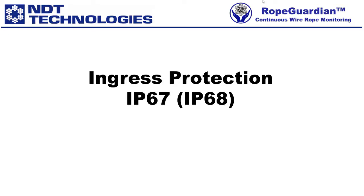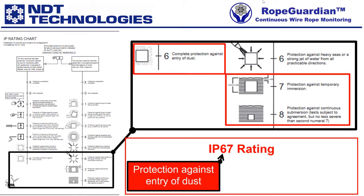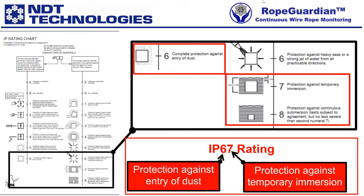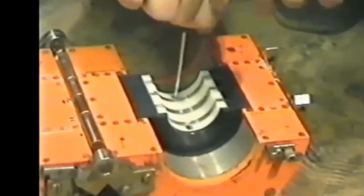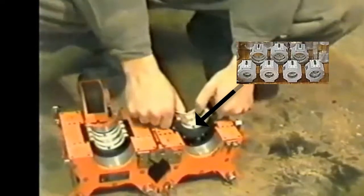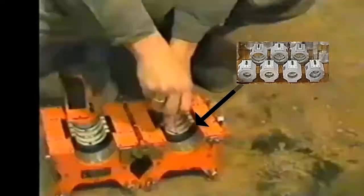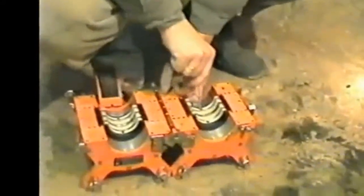We'll now do a quick overview of ingress protection IP rating 67 or 68. Here is a typical IP rating chart, where the first number shows protection against the entry of dust, and the second number shows protection against temporary immersion. A variety of MRT sensor heads available on the market have insufficient ingress protection. In the following example, you will notice unprotected connectors. This competitor requires a multitude of sensor inserts with connectors that are unprotected to the IP67 environment. This sensor head comes with countless pairs of sensors and metal liners containing connectors not protected from an IP67 environment. Additionally, this particular sensor must be positioned very close to the rope's surface, which in many cases is not possible — for example, grease, marine growth, or plastic sheathing can prevent this.